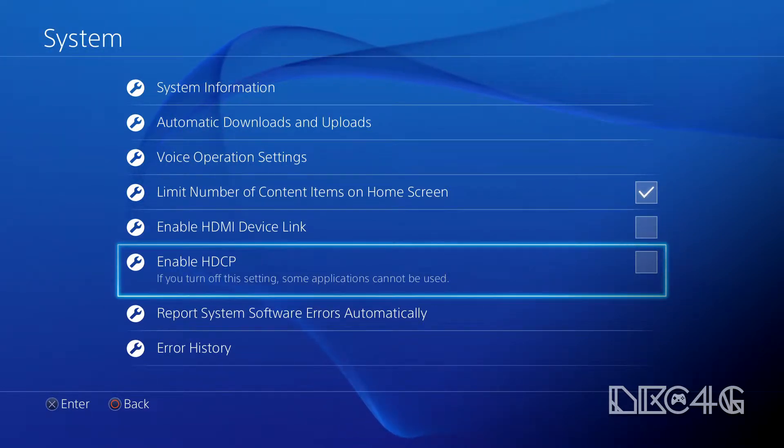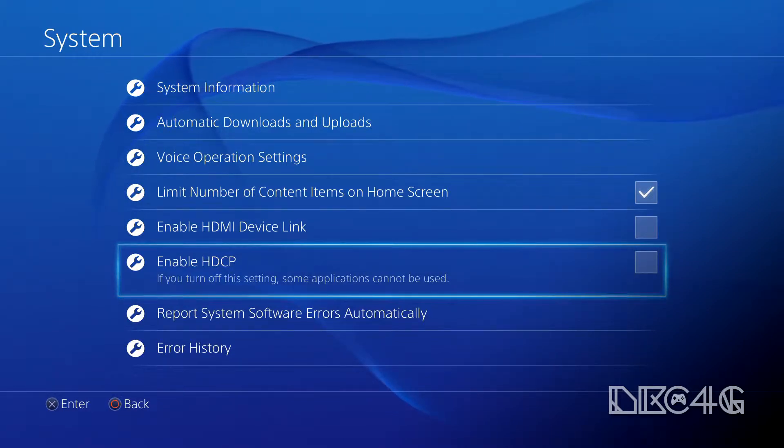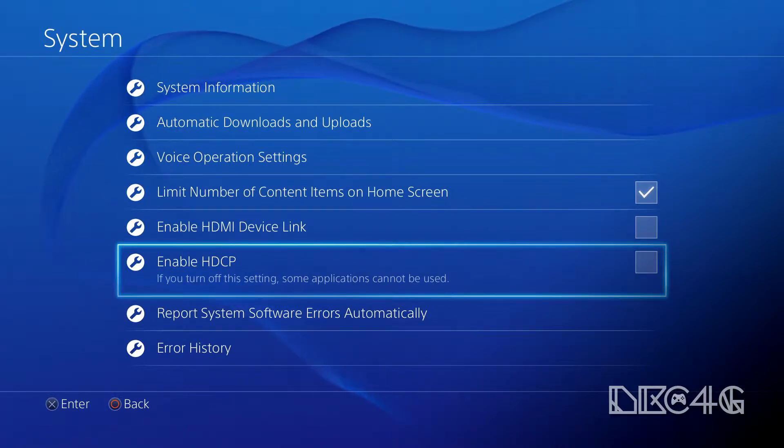Your screen's going to go black for a little bit, but it's going to come right back up. Once you've unenabled that option, you're going to be able to now record.